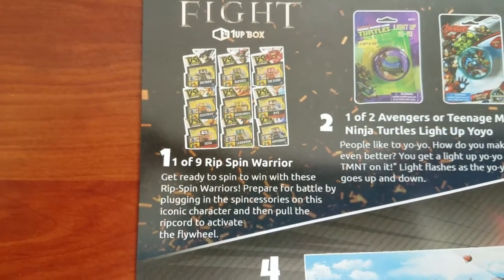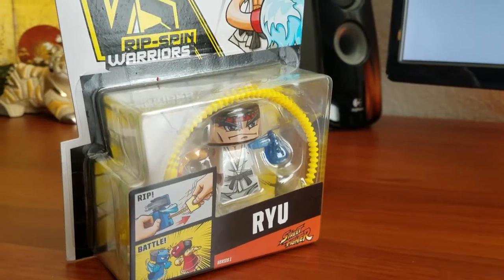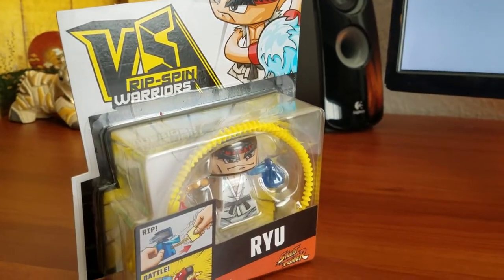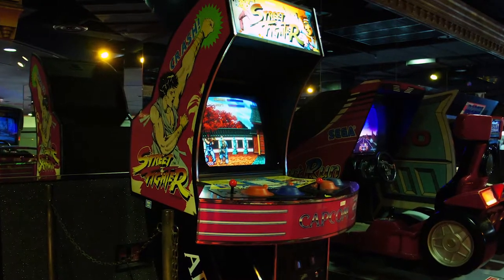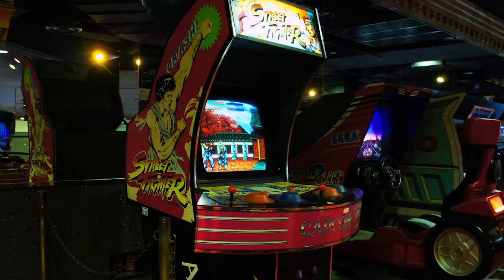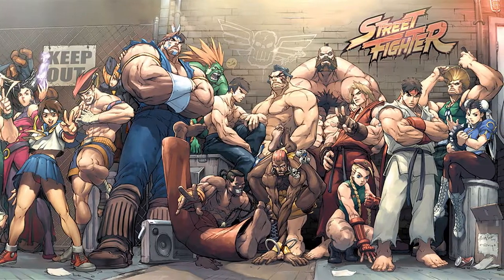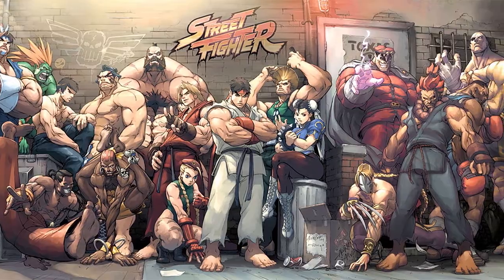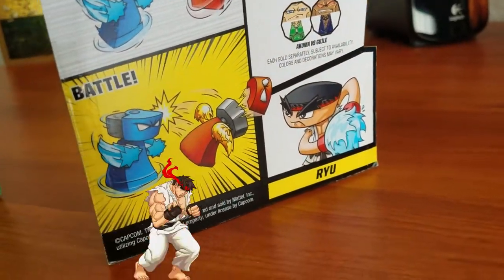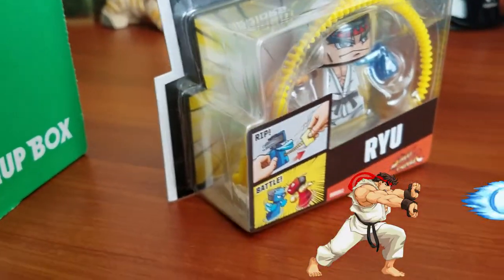Next we have something called a Rip Spin Warrior. You can get one of nine different characters, and I got Ryu from the Street Fighter franchise — my favorite Street Fighter character. The original Street Fighter game first came to the arcades in 1987, created by Japanese game developers. In the original game, you could only play Ryu, or Ken if you came in as a second player. The franchise blew up and featured many more playable characters in follow-up games. I was so addicted to Street Fighter 2 when I was a kid — I played Ryu so much I started being able to do his Hadouken fireball move in my dreams, which was great for fending off nightmares.